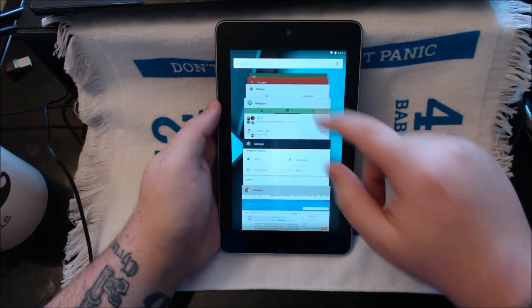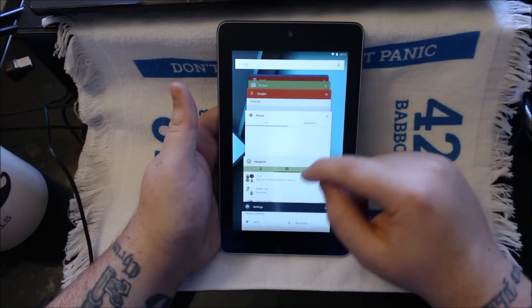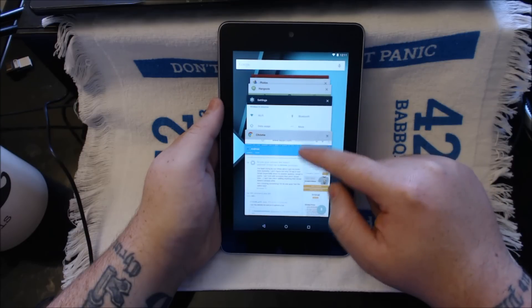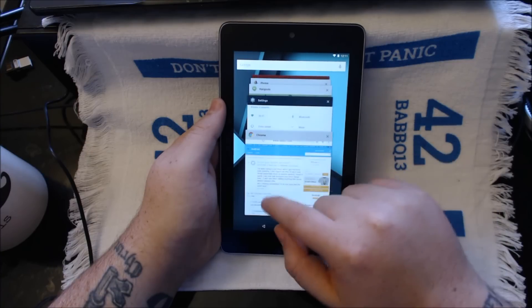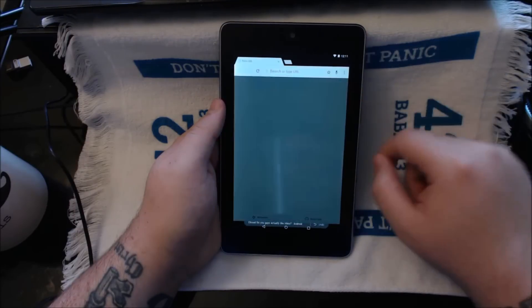You do see a lot of lag when you open the recent apps — they call this the overview button. I just thought it was called the multitasking button or the recent apps button, but apparently this is now overview. It is pretty snappy and doesn't seem to lag too much when you select a new app to go into.